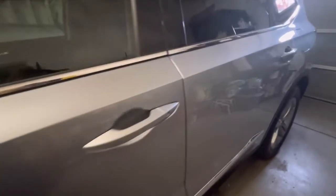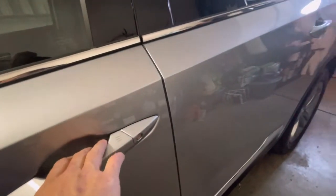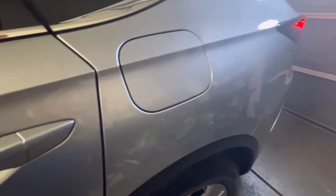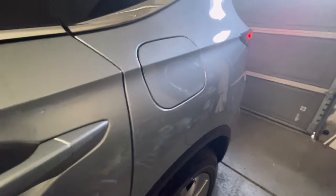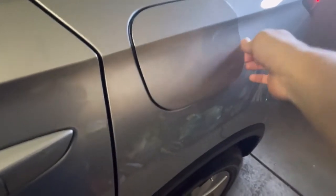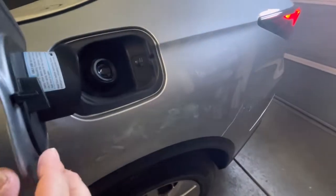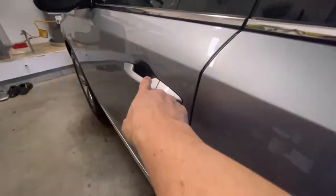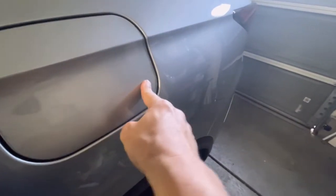Hey guys, I just discovered something some of you might know about, but thought I'd share. You know when these cars are locked, the gas cap here is locked as well. Right now it's unlocked, so you can just push in. The same applies to the TLX.